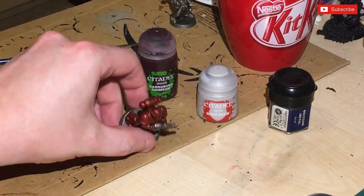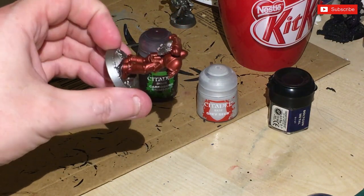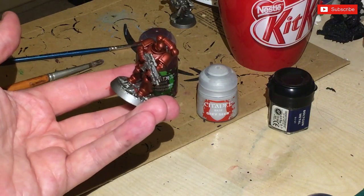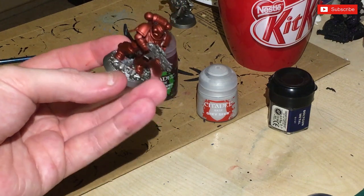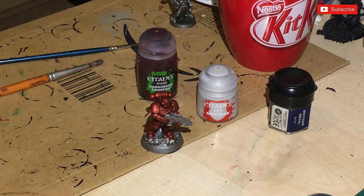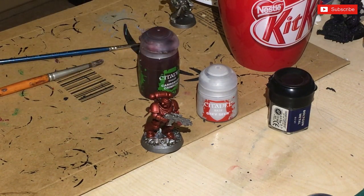So the red has dried and it doesn't look too bad. I don't know whether I want to just leave it, but maybe the Fleshtearers one would work better. I was going to coat it in Carroburg Crimson, but I might finish the model off first and then see what I need to do. Maybe test it on something else first.